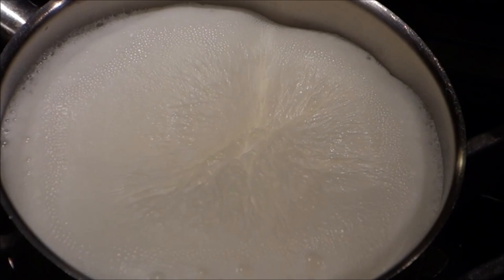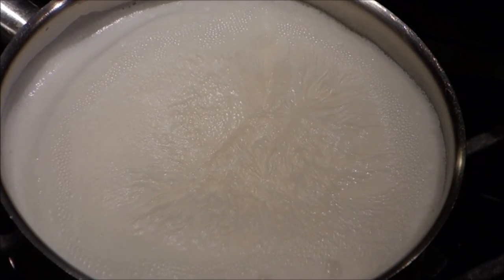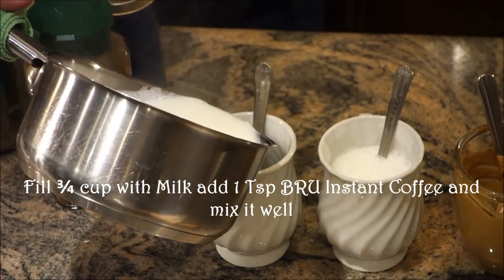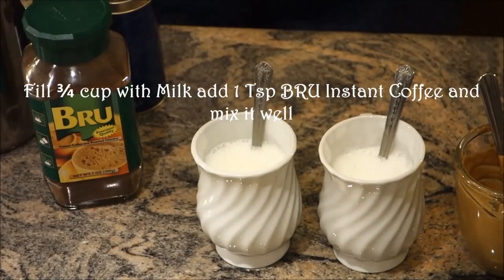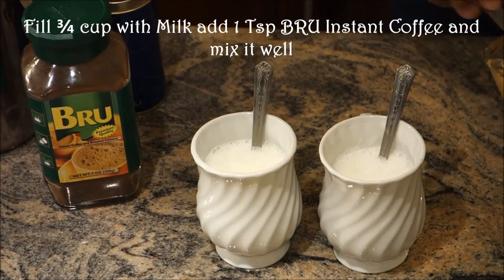One boil is good enough, I'm going to turn my gas off. I will fill the cup about three quarters and then bring my coffee.